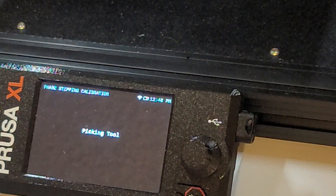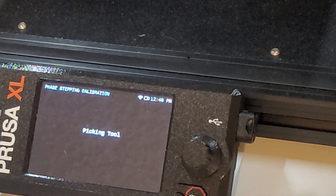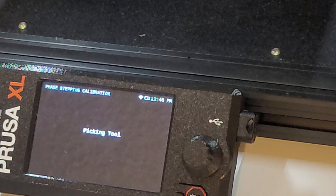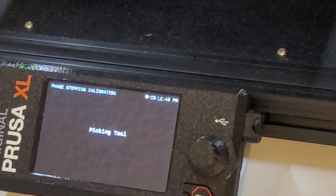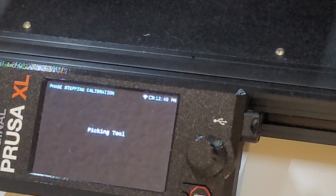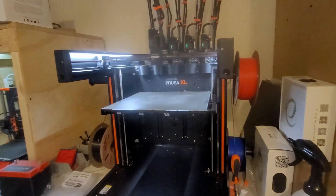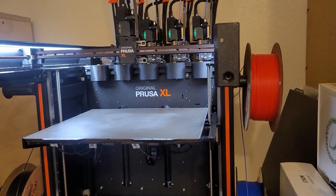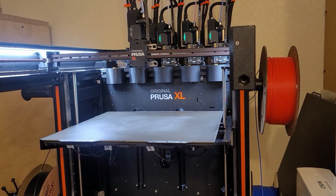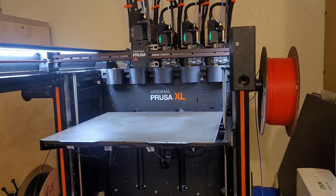It's going to pick a tool. Let's just wait and see what it does on the screen, and then if we have to, we'll grab it. This is what it's doing for the calibration — X-Motor, 1 of 4. I'll just read off what's on the screen and we can watch what the printer is doing. It's at 2 of 4.